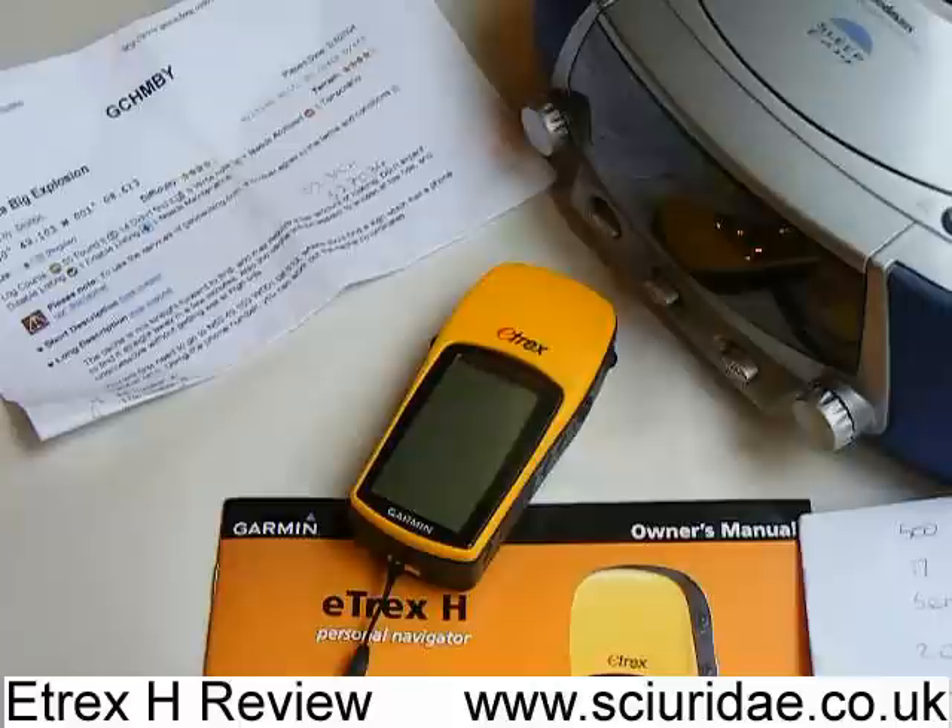So you're less likely to get a loss of GPS signal, and I can well support this. I've found that it even picks up a GPS signal accurate to about 17 feet inside my house on the bottom floor. So that's pretty good.